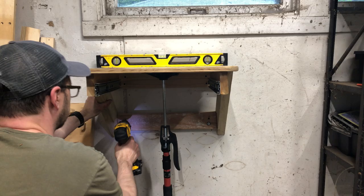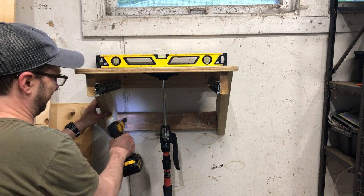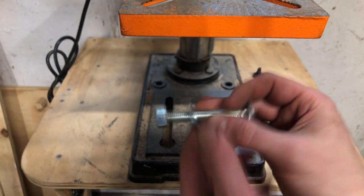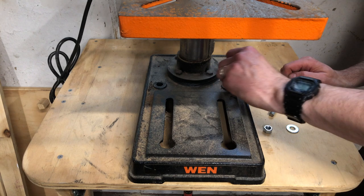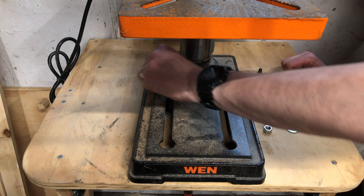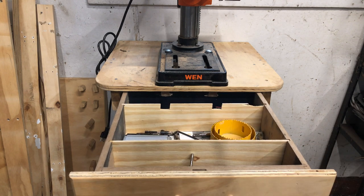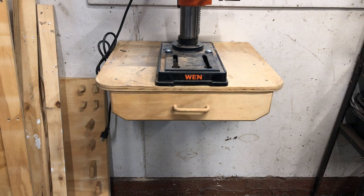So I'm using these big lag screws and I supported it, then drilled four of those in on the bottom and the top to really make sure it's in the wall, because it's got some more weight to hold on it. Then I use lag bolts to go through my little drill press to secure it to that shelf. Tighten those from below. The drawer has notches cut out to get around those bolts, and I keep my parts for the drill press in there.